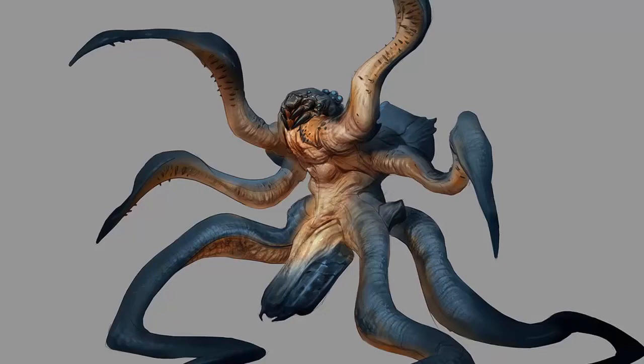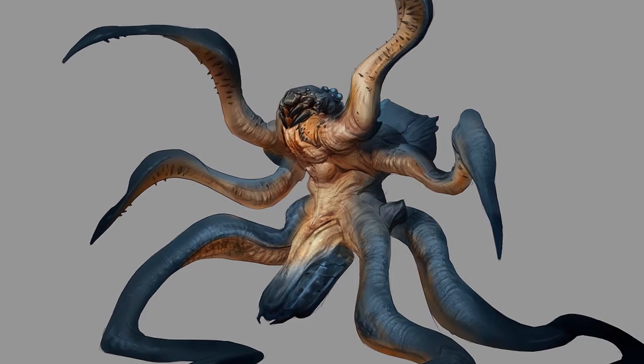Hey guys, my name is Collin Thomas, character artist at Insomniac Games, and in this tutorial I'll be showing my process and how I approach taking a concept from a rough idea to a fully realized and fleshed out design.